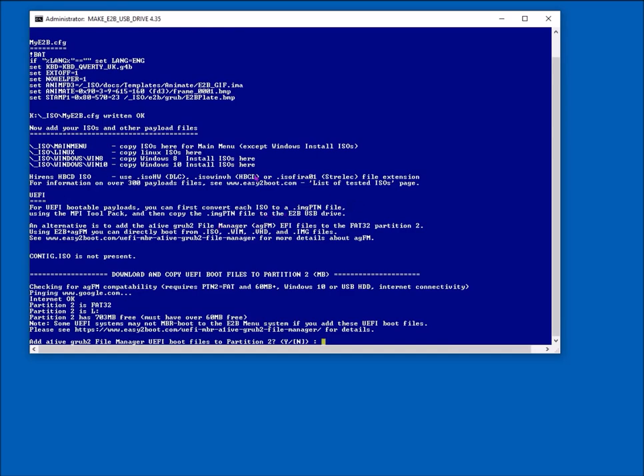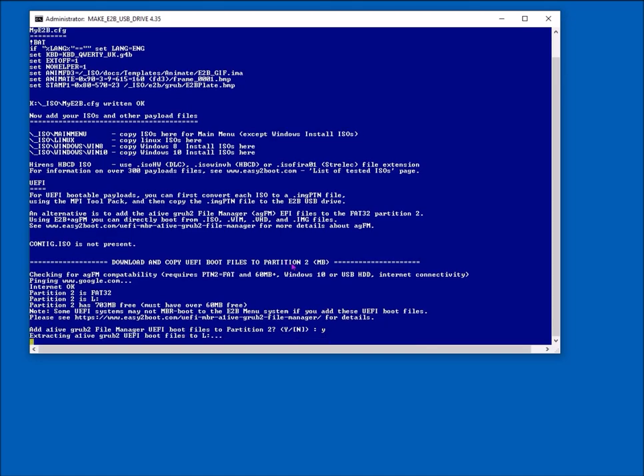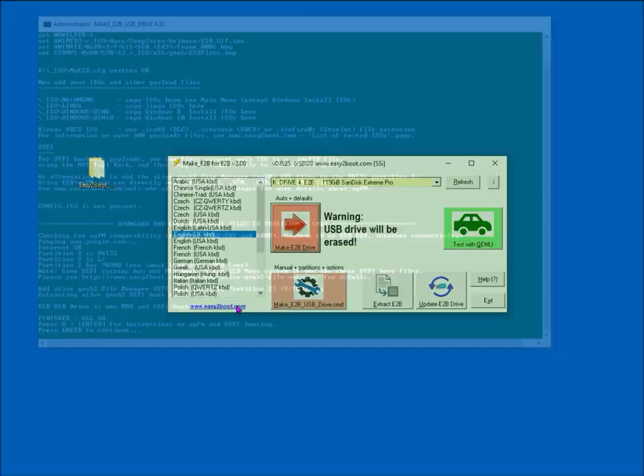At the end of the file copying stage, read the text — it has valuable information. It will then ask to download and add the UEFI boot files to the second partition. It must be FAT32 for UEFI. Say yes and it will download the files from the Easy2Boot website, extract the zip file, copy it to the second partition, and if everything's okay it'll go green and finish.